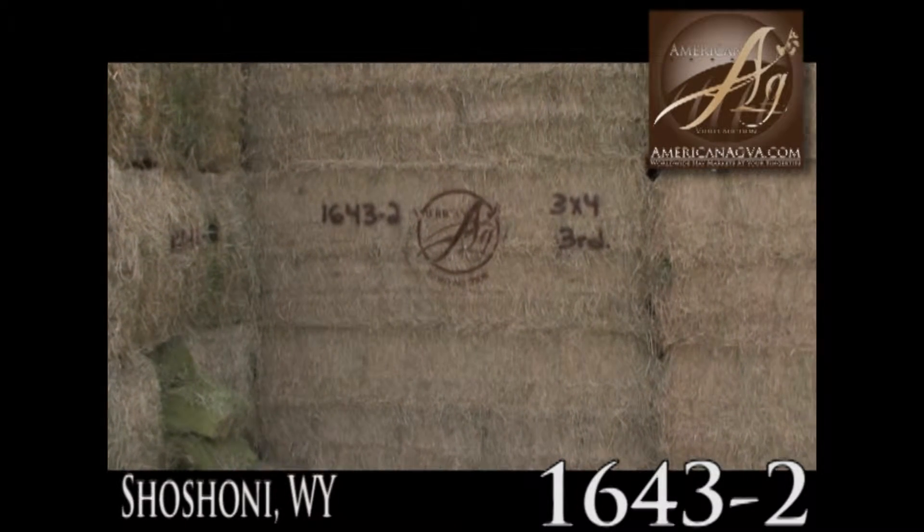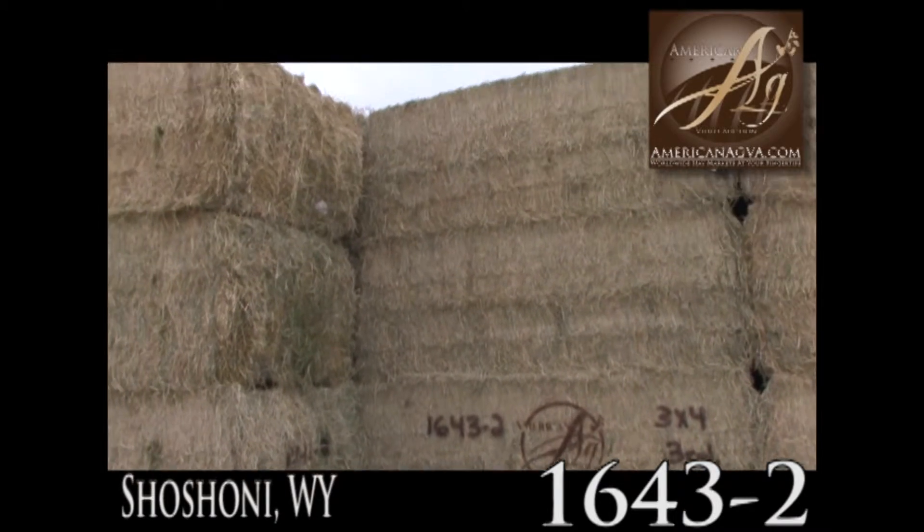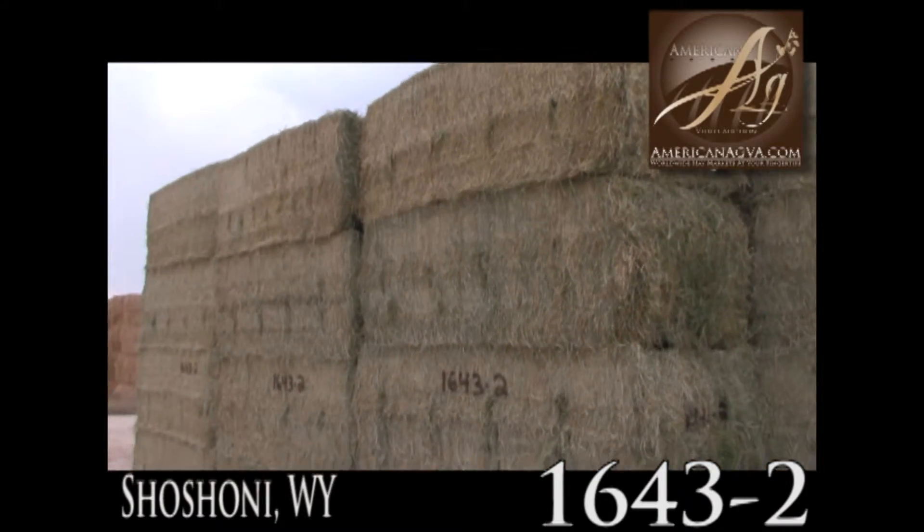1643-2, 3x4 third cutting — very nice green hay here. This is excellent hay and should go for dairy hay.